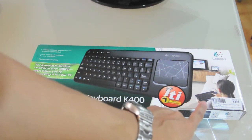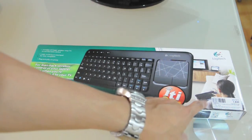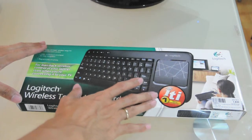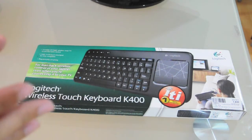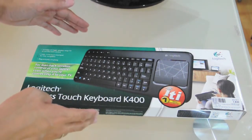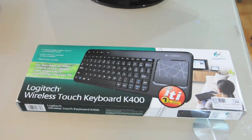An interesting thing here — as you can see the graphical layout on the box, there's an image showing you can use this wireless keyboard on a couch. So a best setup is, let's say, your laptop or desktop is connected to your main TV; you can use this touch keyboard K400 from the couch to control your laptop or desktop for easier navigation, browsing the internet, or using a messenger.